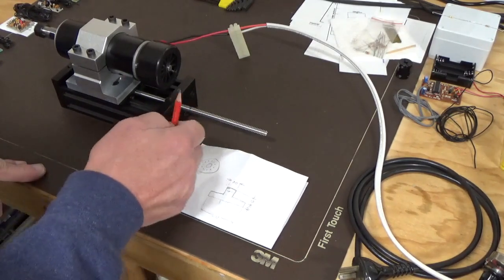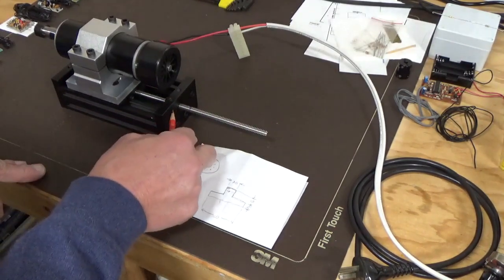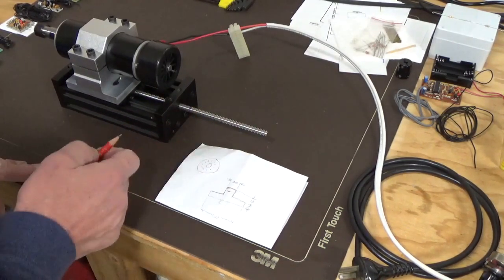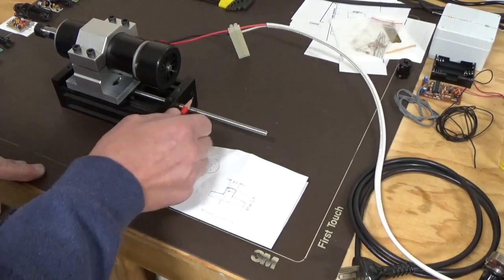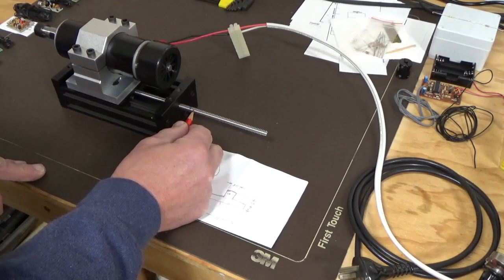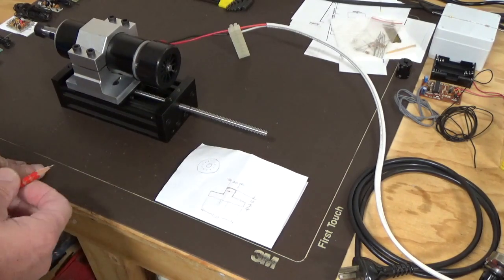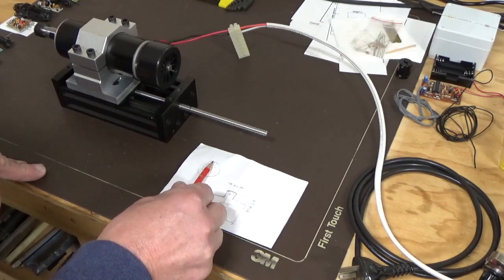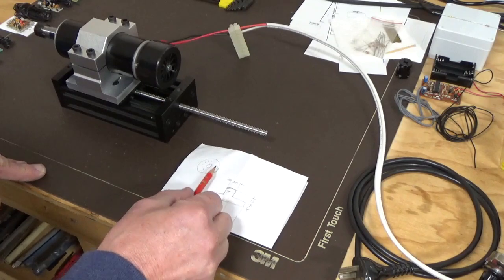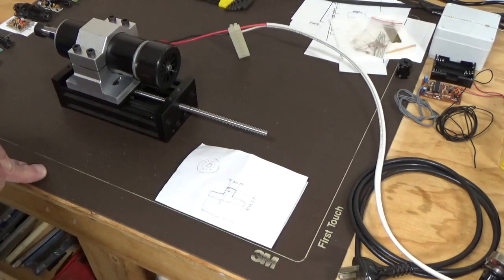That'll allow us to basically turn this to whatever position we need. We'll have a register hole that we'll put in here, and we'll be able to put a pin in there and adjust it accordingly. The pitch on here is 2mm, so if you measure from center to center or edge to edge, it'll be 2mm. What that does is allow us to divide that plate in half — we put 10 holes one side, 10 holes the other side, and we can get 0.1 of a millimeter increments.